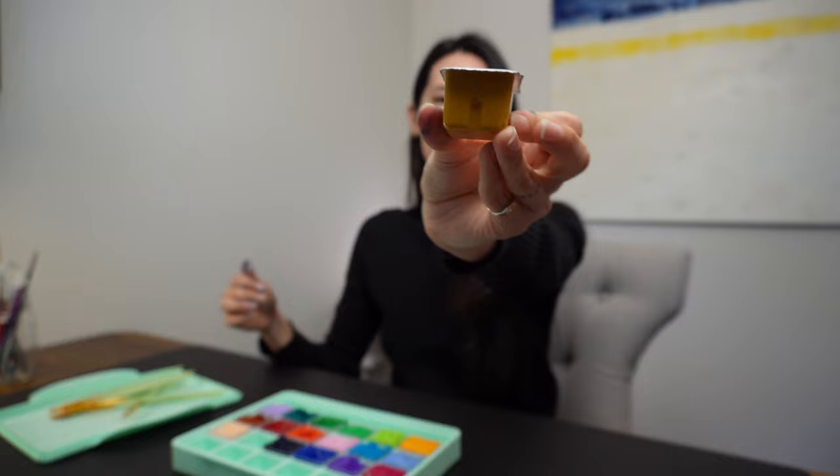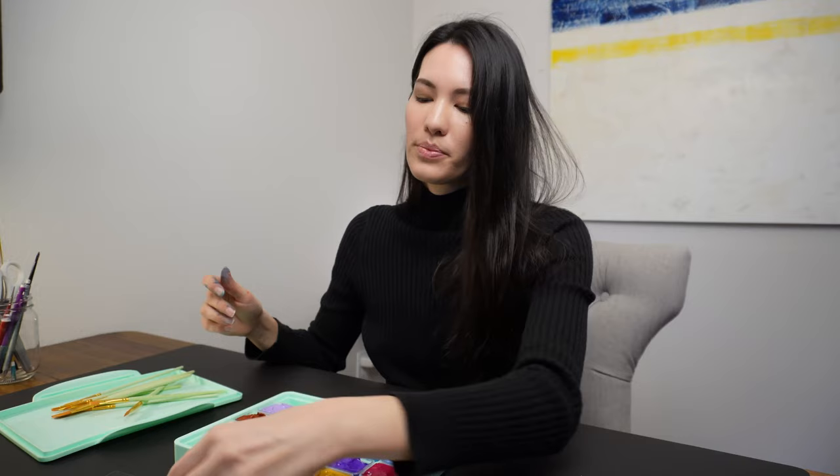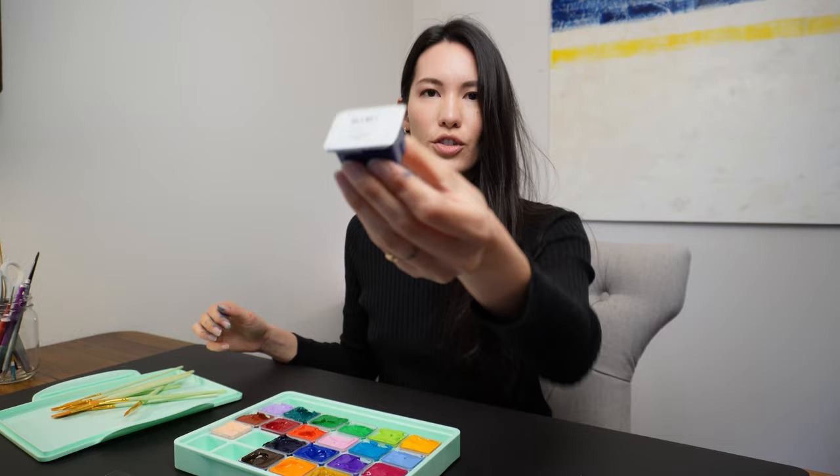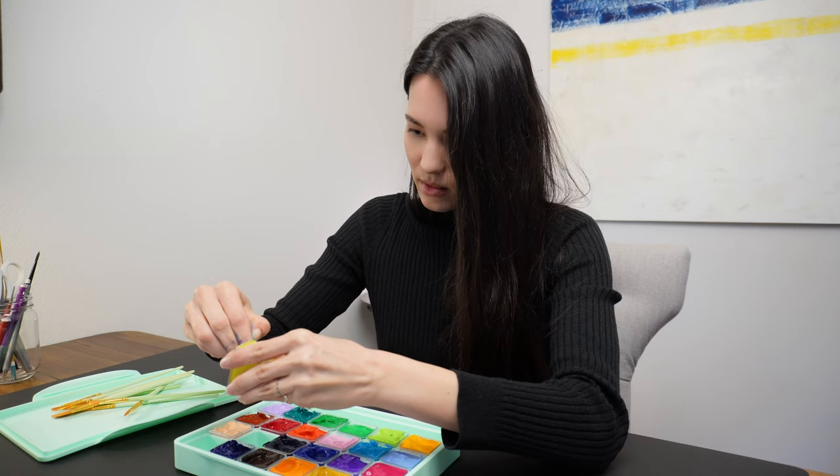This is earth yellow. Orange. Burnt umber. Ultramarine. Black.